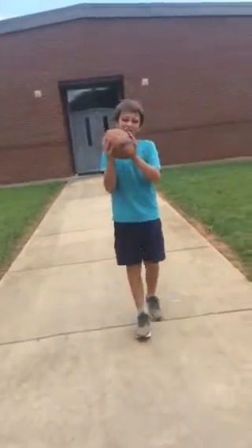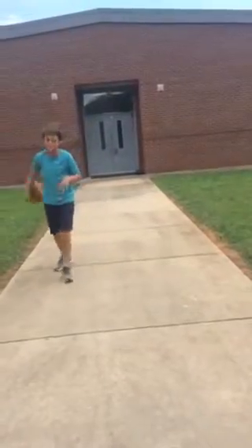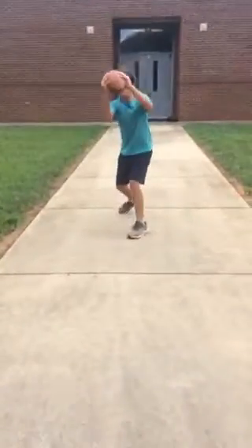Now I want to show you how to properly catch the football. Some of you might catch the football into your body, but don't do that — catching it into your body takes more time and it's not the right way. What you want to do is catch it out from your body.